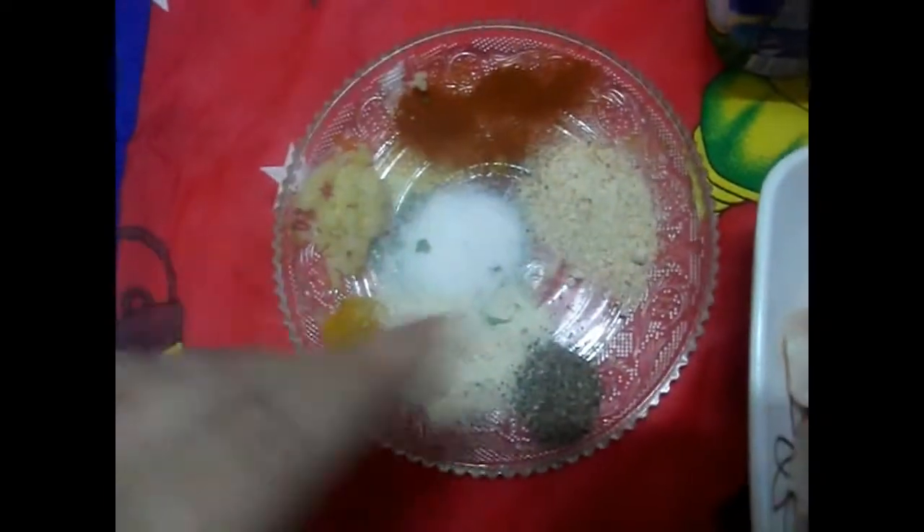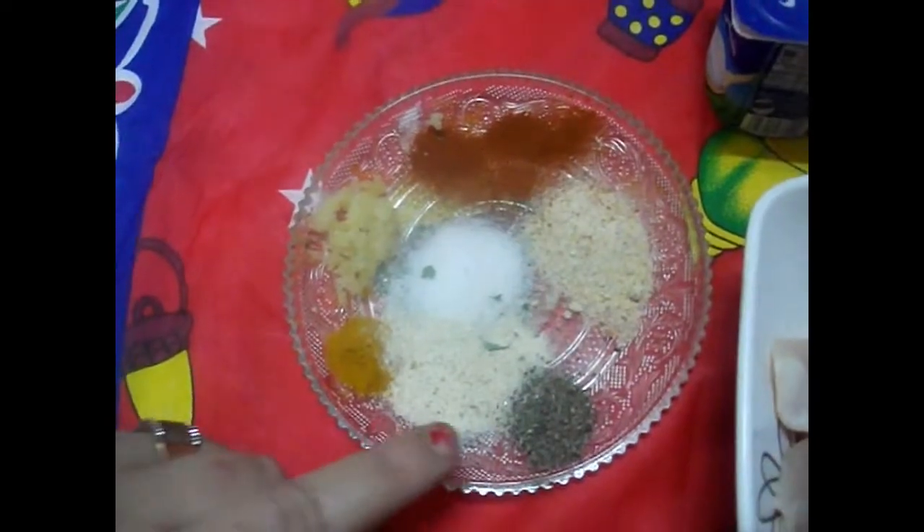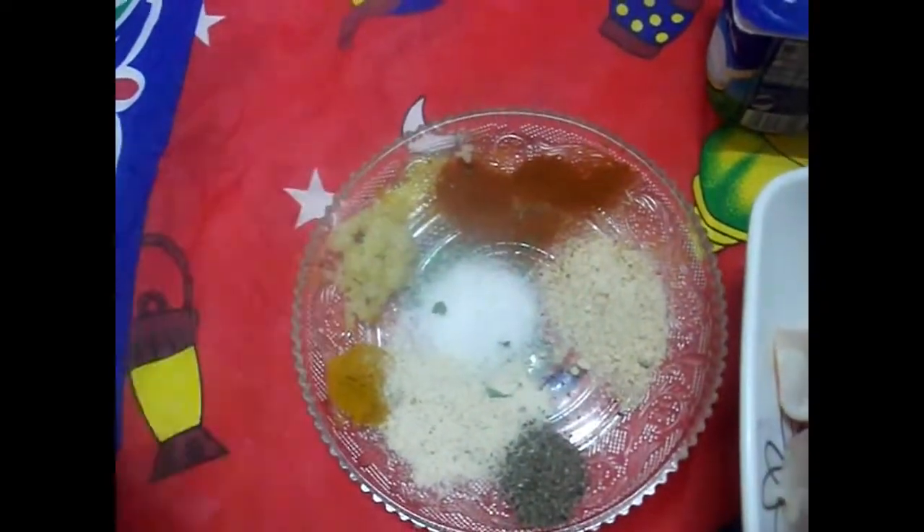عندي كل التوابل اللي بتحبيها: معلقة صغيرة ثوم، كاري، بصل باودر، فلفل أسويت، ثوم باودر، بابريكا. كل البهارات اللي بتحبيها ممكن تضيفها.